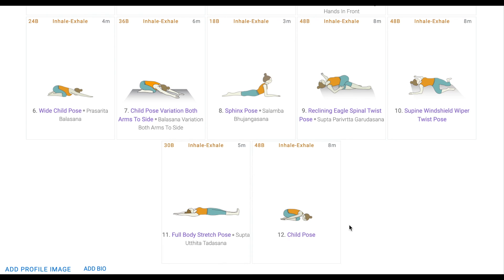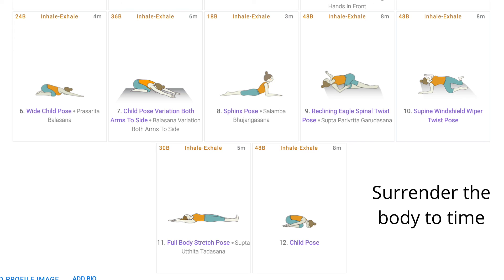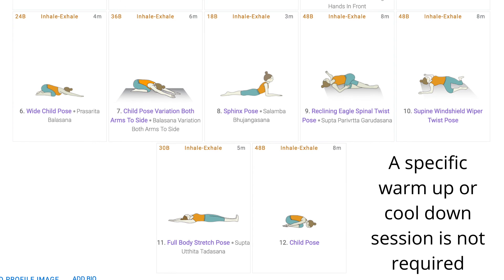Refreshing all the main aspects of such a yoga sequence: first, in yin yoga, holding each pose for at least 120 seconds or 3 minutes will help in creating space between tissues, and it is about surrendering the body to time and to comfortability. Second, breath awareness — super important, especially in case of advanced poses. Third, a specific warm up or cool down session is not needed because of the nature of yin yoga.